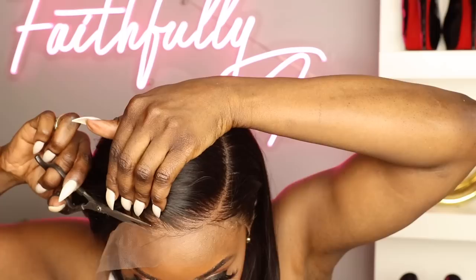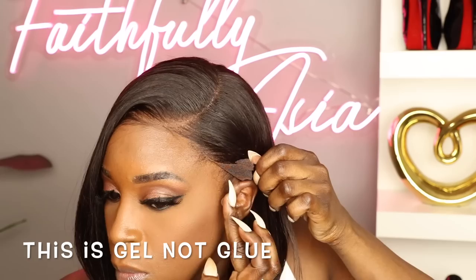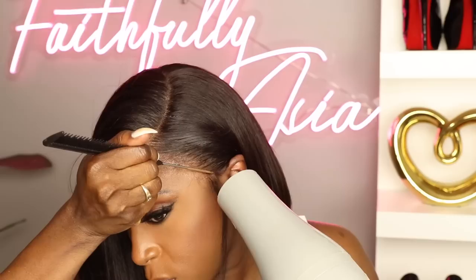I was going to wear this wig glueless, however I did decide I wanted to wear my hair behind my ear, so I'm going to take a little bit of Got2b Glued gel and apply a little bit to my sideburn area just to lay that lace down.